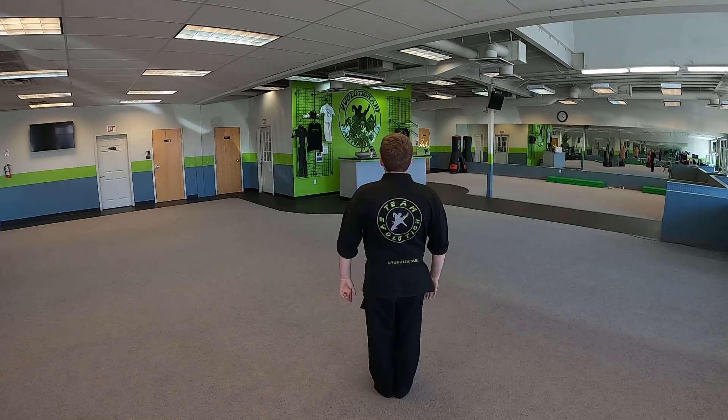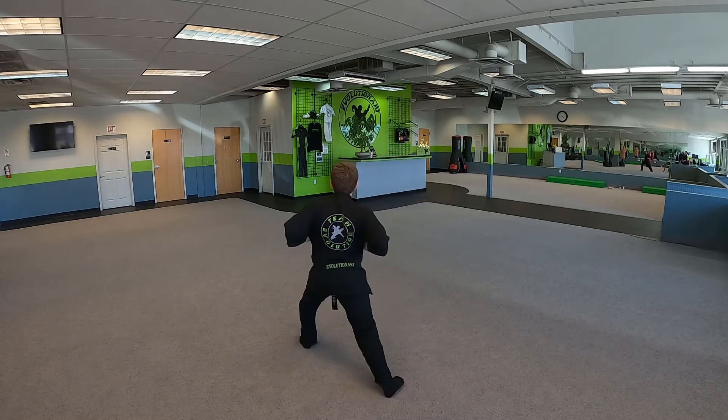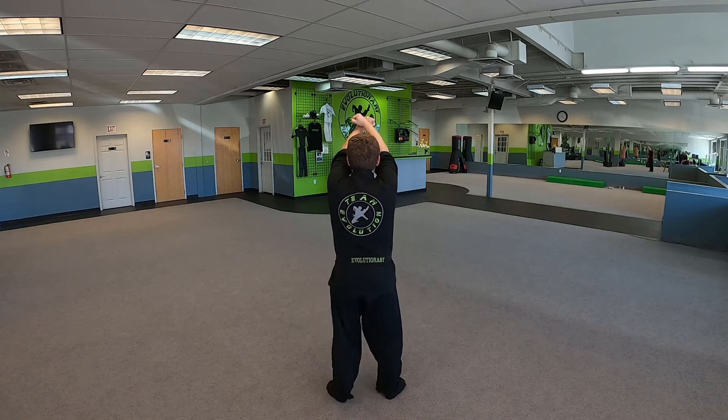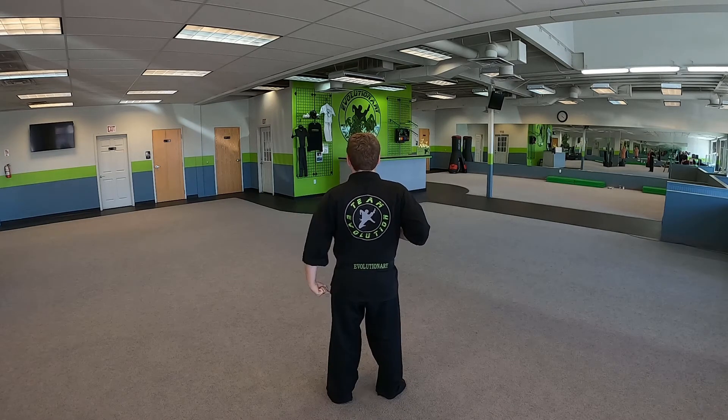I'm gonna turn around so you guys can see. First thing we do: bow, take our left leg, step in, chamber, x-block — yash! Step back, wedge, hands in chamber. Kata One, left leg.